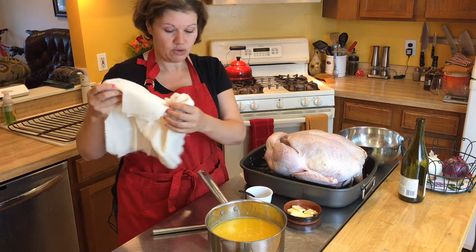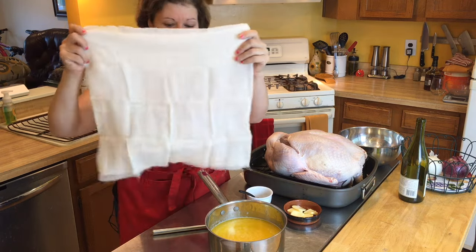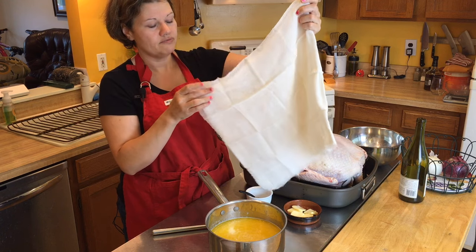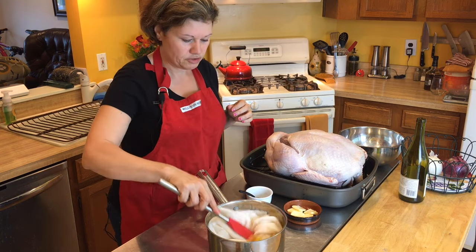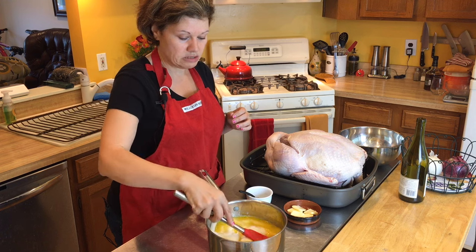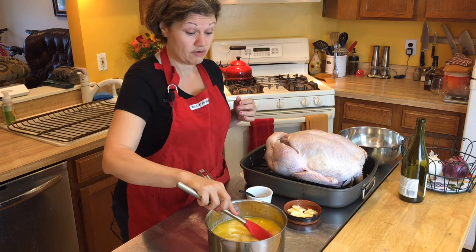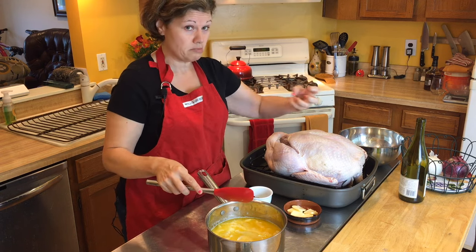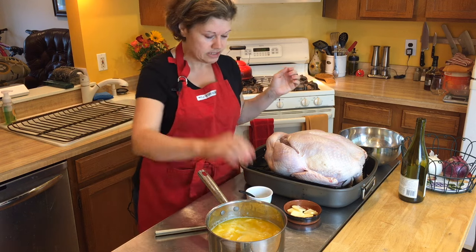I've combined the butter and the wine. Now I'm going to add in my cheesecloth. Most cheesecloths you buy are about nine square feet. You want to fold it into a square — about four layers of individual sheets together. You're going to put it in and soak it, getting as much moisture as you possibly can. The rest of the mixture after the cheesecloth comes out, you'll use to baste your turkey about every 30 minutes. The cheesecloth rests on top of the turkey to keep it from overbrowning while trapping moisture inside and adding the lovely butter and Chardonnay flavor.